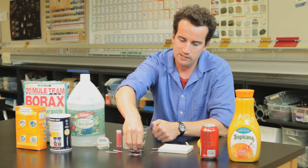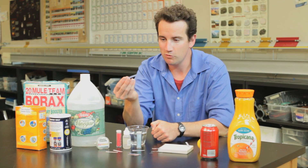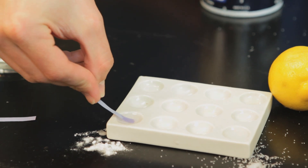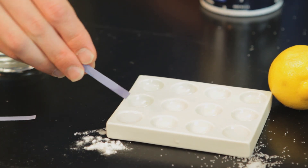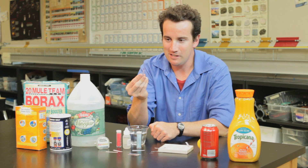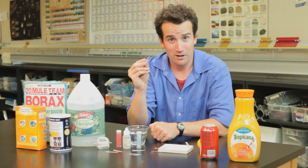One more important test is: what if you test a base with blue litmus paper? It doesn't do anything, because bases don't change blue litmus paper. The base is going to be either seven or above.